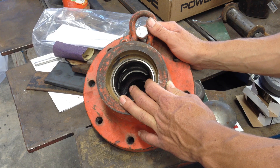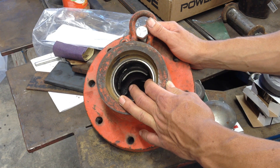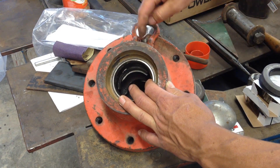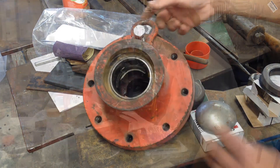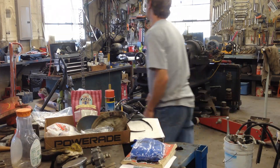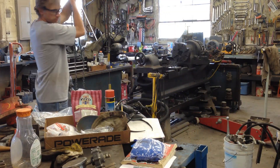He needs this done immediately, so I've got a bolt stuck in here and a little shackle to use with the overhead chain hoist. I'll put that in place while I try to get it set in the lathe and see if I can do anything with this.